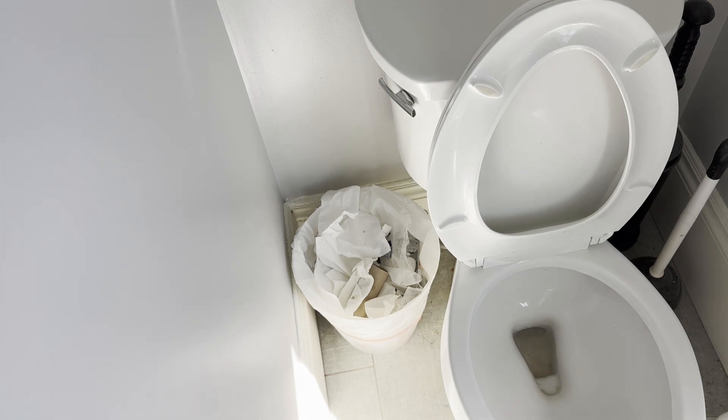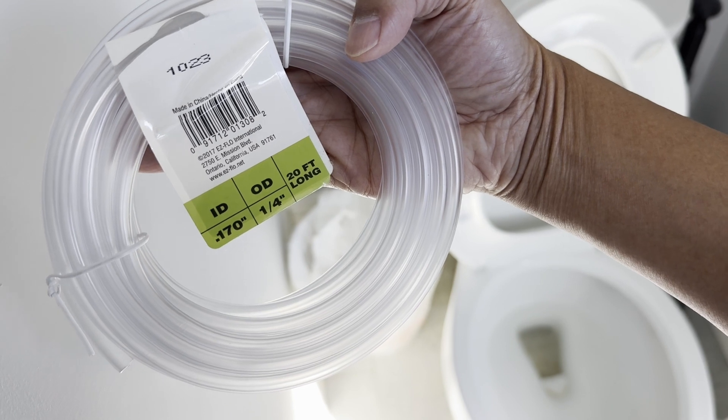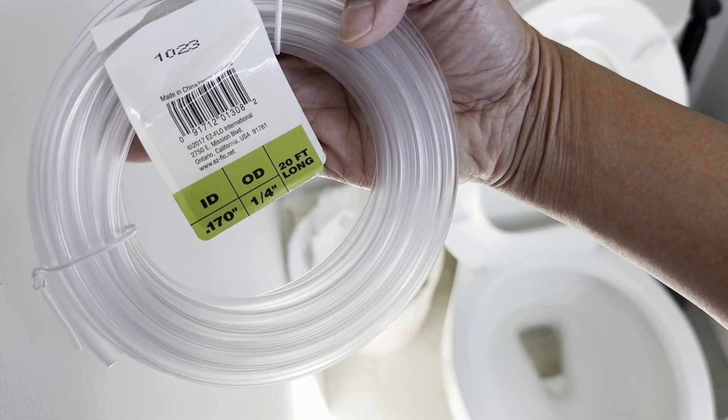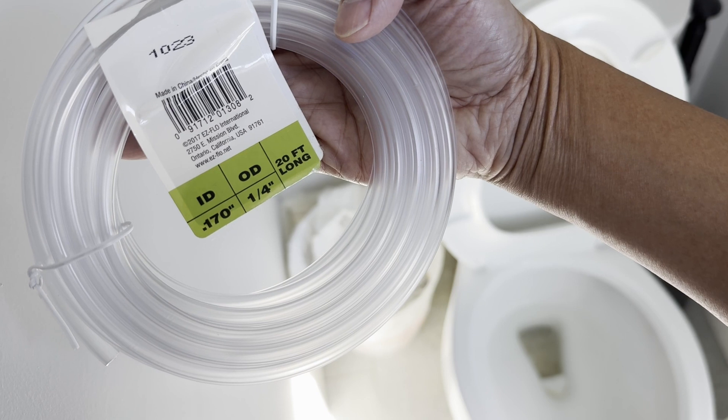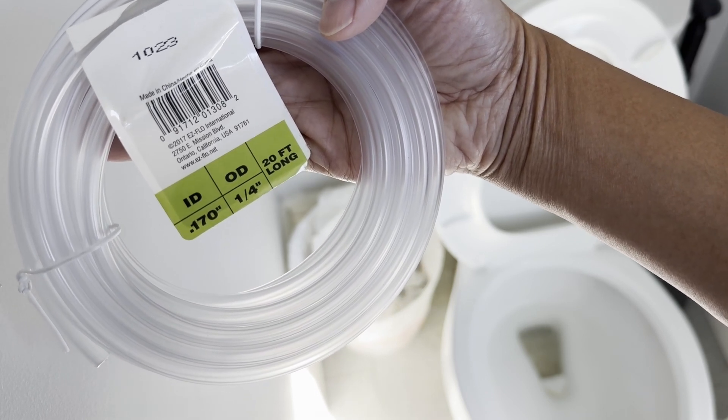I'm turning it on and it's filling. The water level — I think you can see this — it's coming back up. So I'm declaring success. I can adjust the length of the tube better. This product from Amazon seems to do it. The inner diameter is 0.17 inches. I'll see if I can find something a little bit wider, but probably not — I think this works just fine.